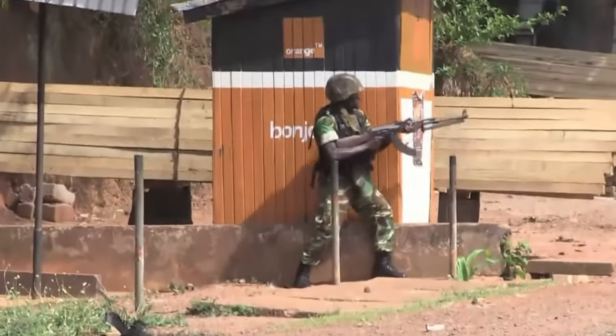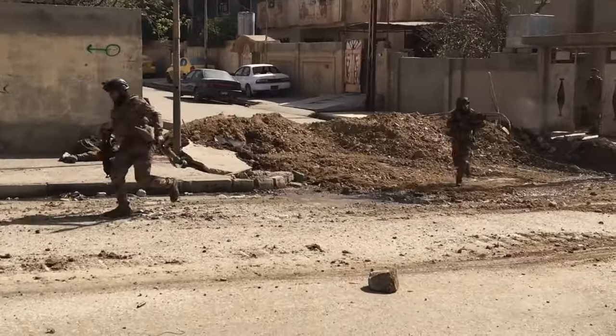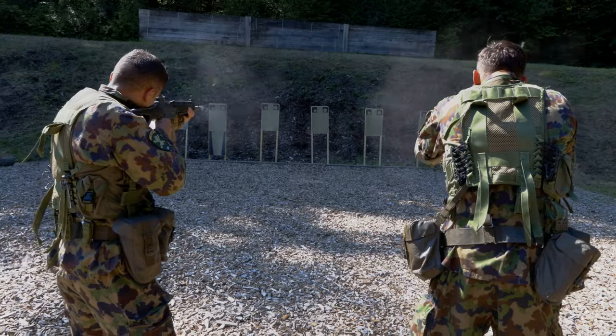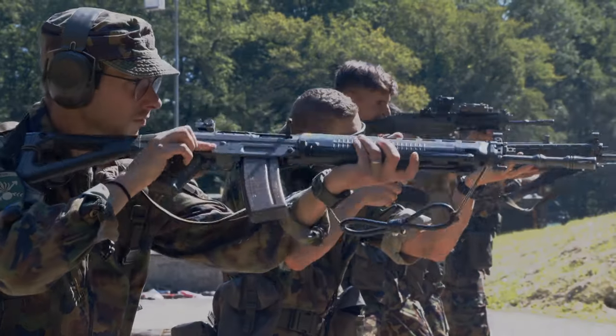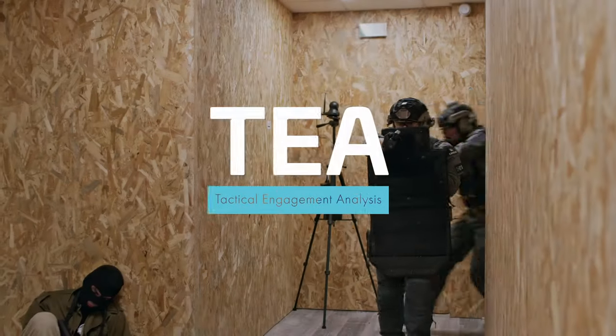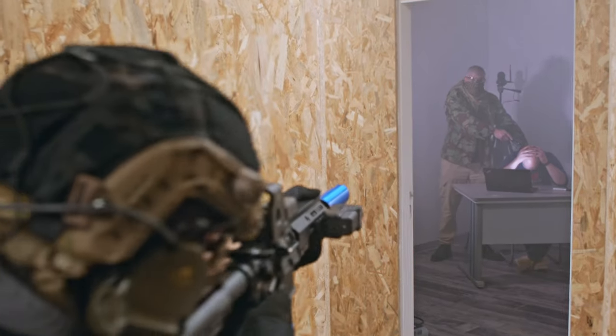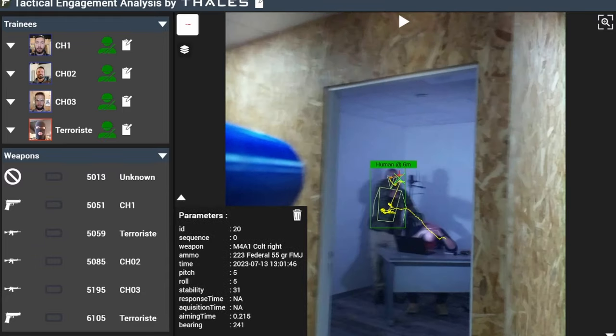We live in a period where threats are hard to predict and can materialize without warning. Now more than ever, you must train to be ready for the use of force in any event. Tactical Engagement Analysis, or TEA, leverages the power of image recognition and AI to supercharge your training exercises.